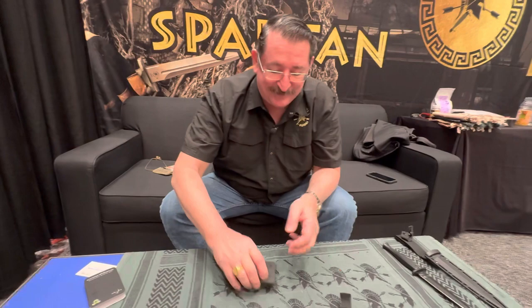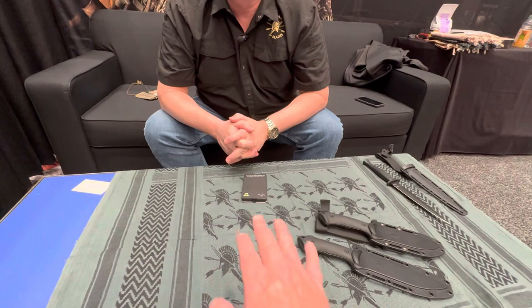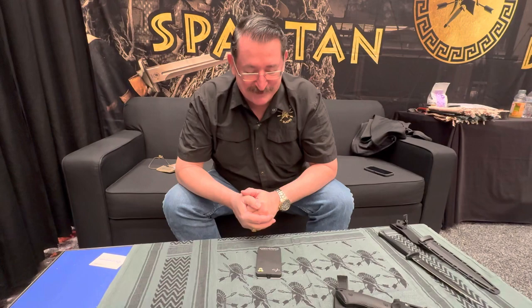Thank you so much for walking us through this line of fixed blades and the dining set — very cool. It's already been moving pretty quickly. We enjoy coming to SHOT Show because we get to talk to our customers and visit with our community. Even those who might be considered competitors are actually some of our best friends. The knife community in the United States is strong, friendly, and people work together — I love it.